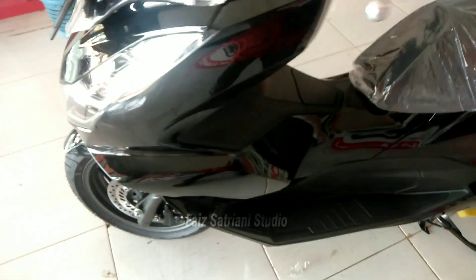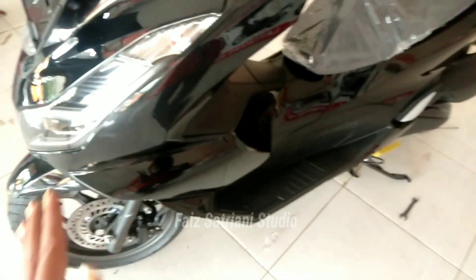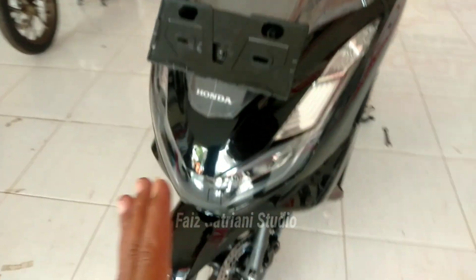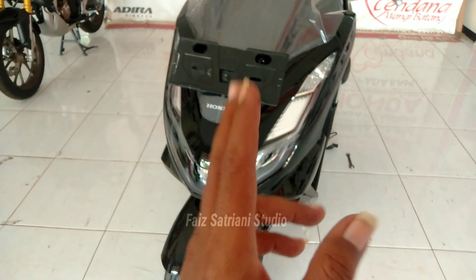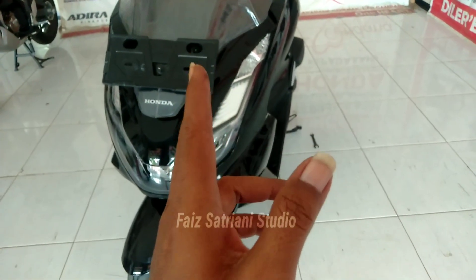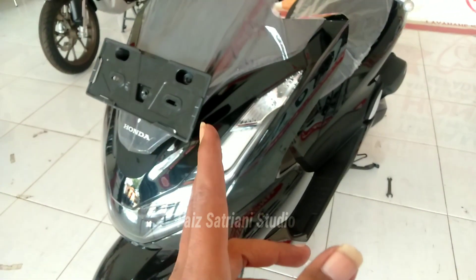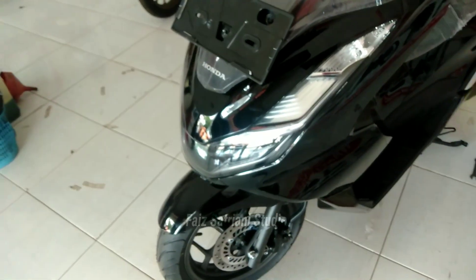Ini ada info penting. Untuk tipe yang ABS, di bulan ini distribusinya sementara belum didistribusikan. Untuk yang tipe PCX yang tipe ABS, distribusinya di bulan ini sementara tidak didistribusikan.